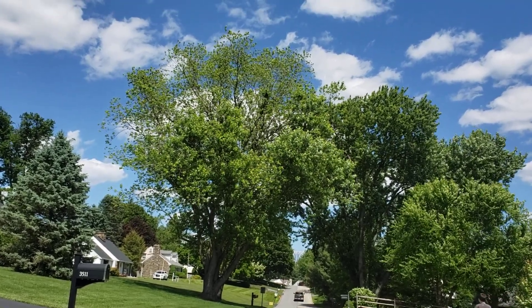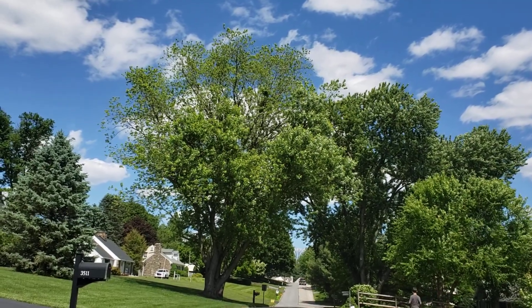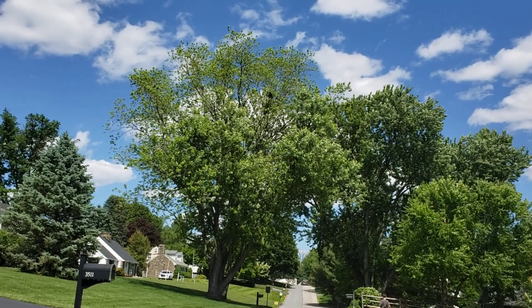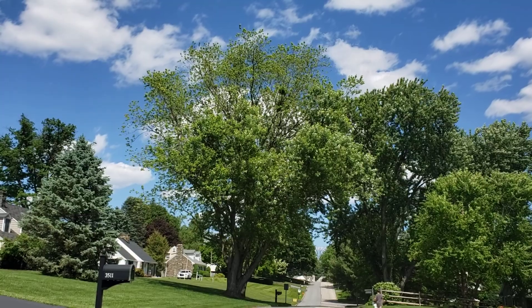I have to think about this for a while — what is going on with this tree, why would it do that, and what are the implications for the health of the tree and my pruning techniques? Hope you're all having a great day.